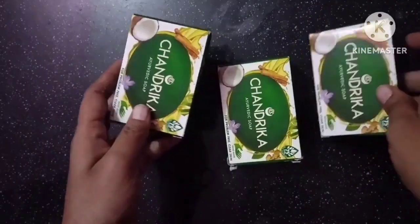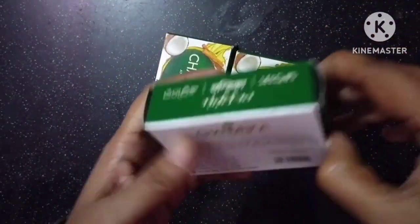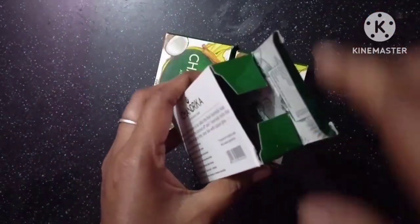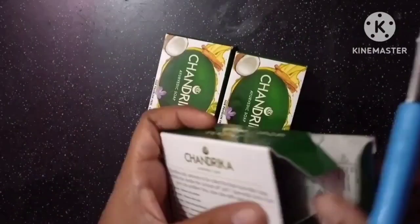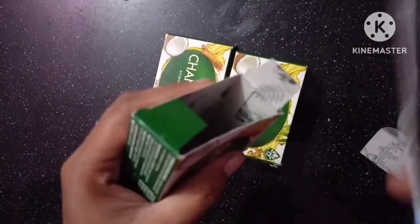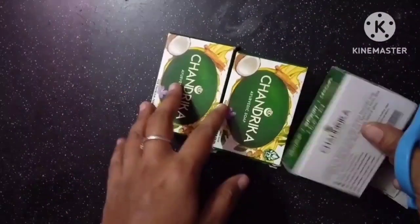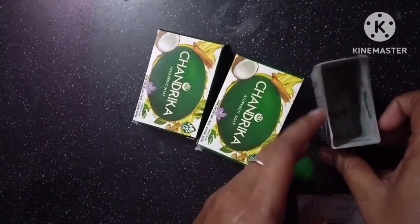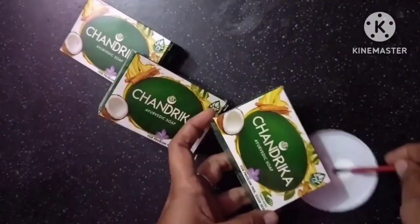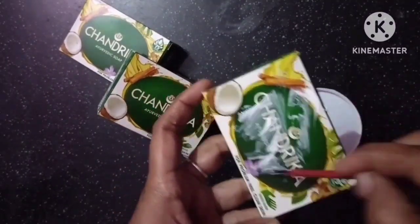Tip number 1: let's make the soap box. The soap box is made by the soap box — we cut it by the soap box. Let's cut the two boxes in the middle of the box and add glue to the other box.